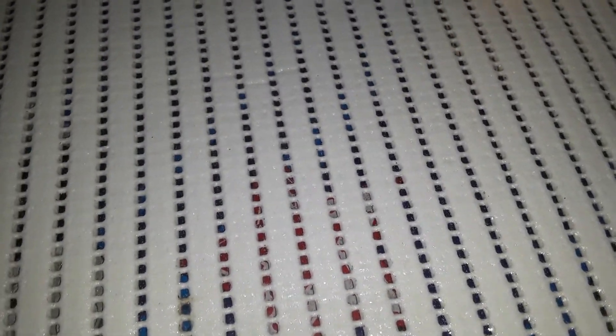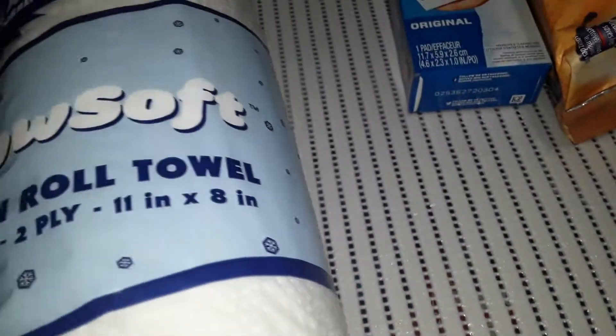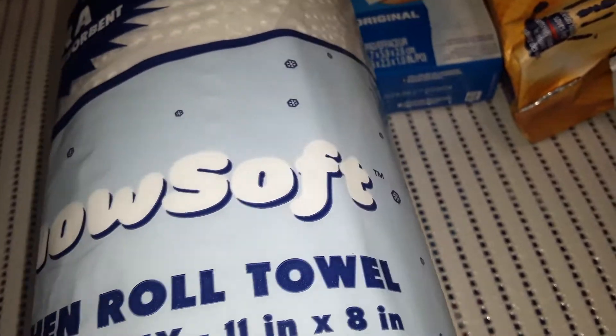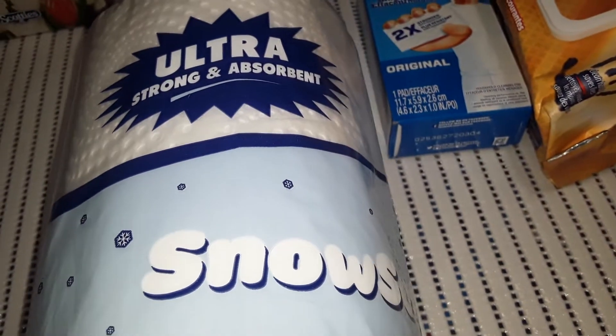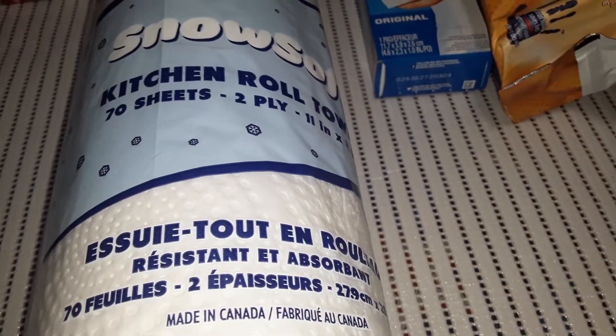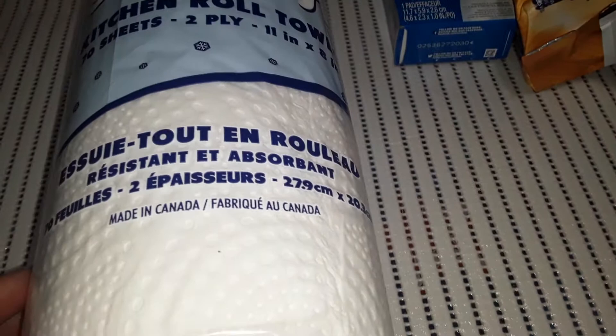Usually I was buying a two-pack of paper towels for $1.50, but these are $1.25 for the ultra-strong and absorbent snow-soft kitchen roll paper towels. They are 70 sheets and two-ply. I've just been grabbing one of these each time I go in.